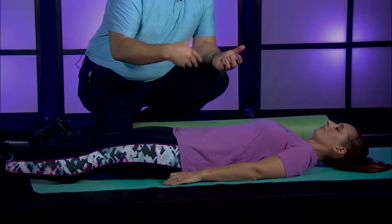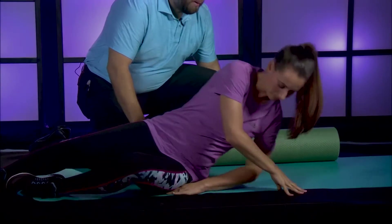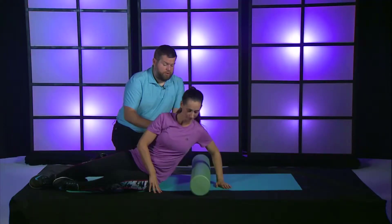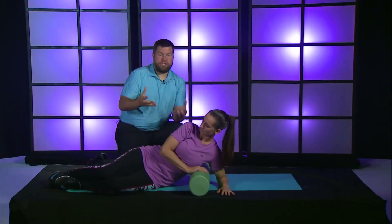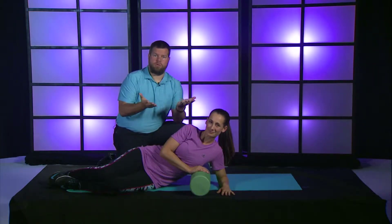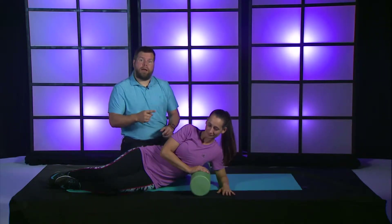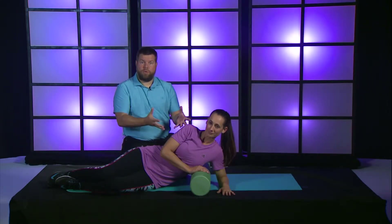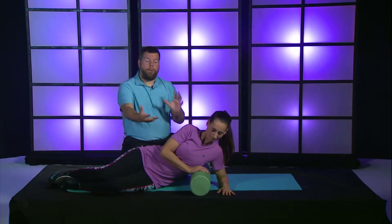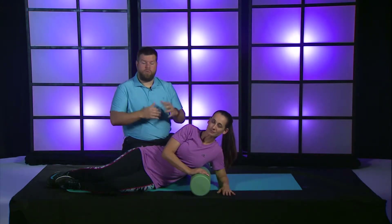This is our transition into getting ready to roll the ribcage. She's going to go ahead and sit herself up just a bit, pull the roller around, and now we're going to start this ribcage technique. Just like the other patterns, with some of the relief through rolling techniques we're actually rolling the body on the roller. But with the ribcage technique, the roller stays relatively still and the body is moving against it. This is going to be one of those techniques.